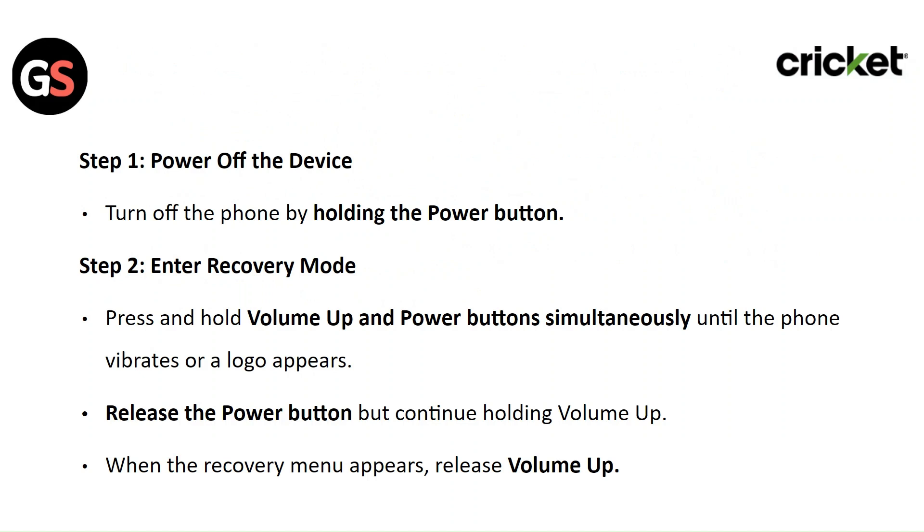Step 2: Enter the recovery mode. Press and hold the volume up and power button simultaneously until the phone vibrates or a logo appears. Release the power button but continue holding volume up. When the recovery menu appears, release the volume up button.